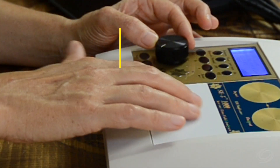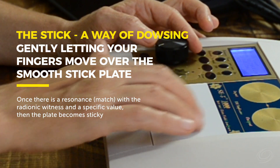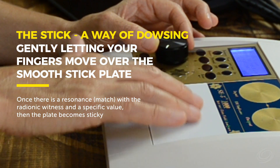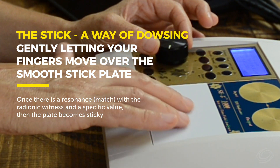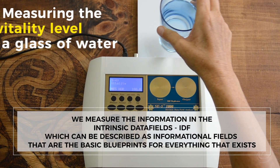In radionics, we measure values with something called the stick, gently moving your fingers over the stick plate. Once there's a resonance with a radionic witness and a specific value, then the plate becomes sticky.